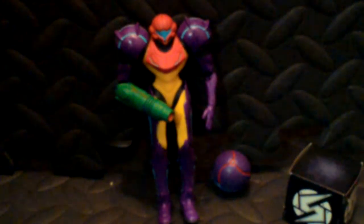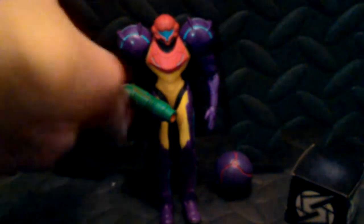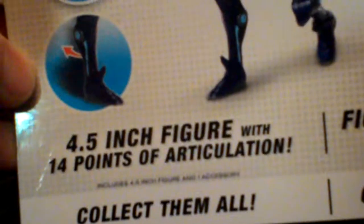So here is Gravity Suit Samus, from those articulated figures. First, I'll show you the box. This is the front — good old Metroid. The back says Gravity Suit Samus Mystery Box, 4.5 inch figure with 14 points of articulation. Link, I believe, has 16 points. So yeah, Link is more. Other figures you can collect — it's the same as Link's back, I'm pretty sure.